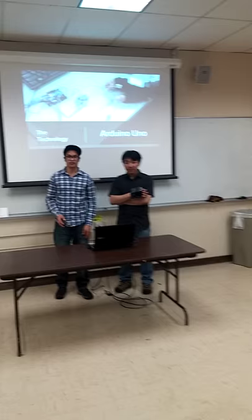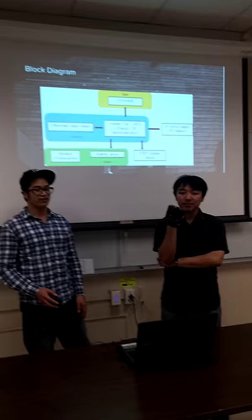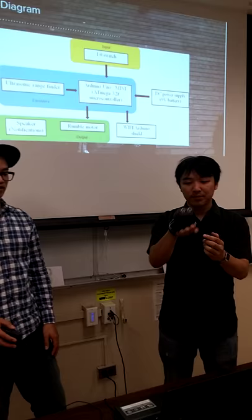We're using the technology of an Arduino Uno microcontroller. This is our block diagram. We have an on-off switch connecting into the Arduino Uno. We have the HC-SR04 ultrasonic range sensor as an input, and two rumble motors as an output.